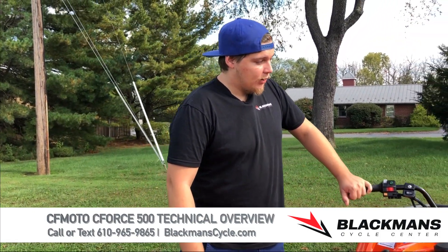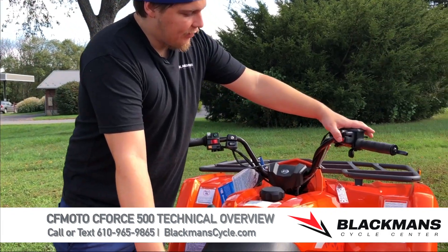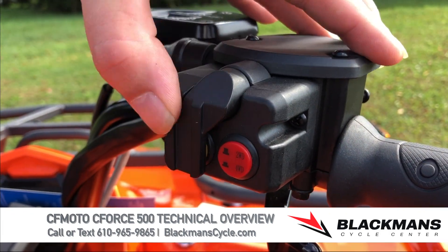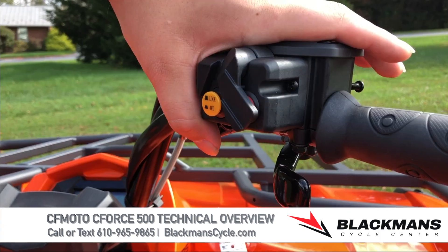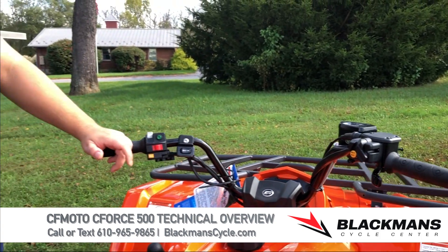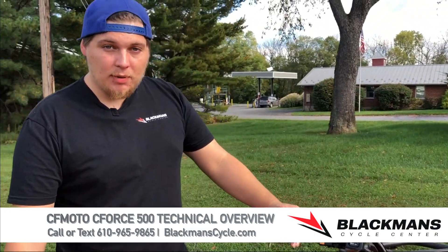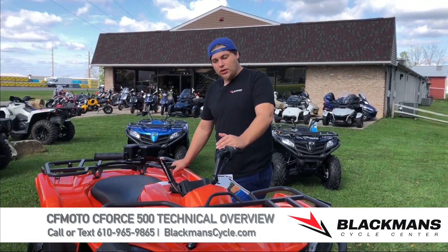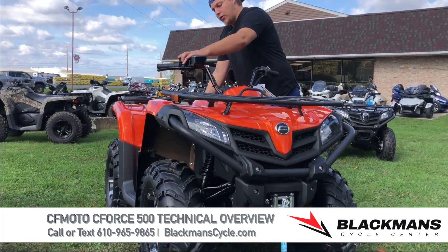These machines are four-wheel drive and do have a differential lock. To engage four-wheel drive, click this red button in once. When in four-wheel drive, you can flip the switch — the yellow button out will lock the front differential. With the front differential locked, you will lose power steering but gain quite a bit more traction. That's a situational thing — don't use it all the time, just when you're stuck and need to get out.